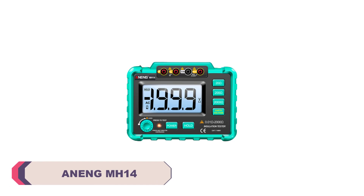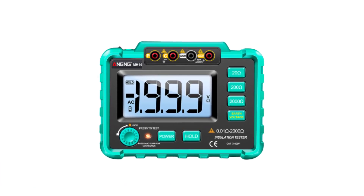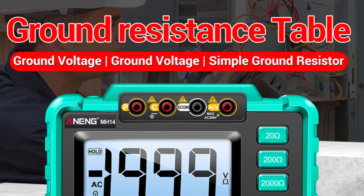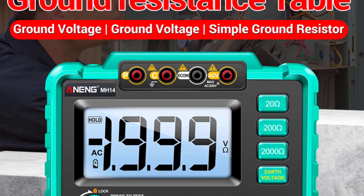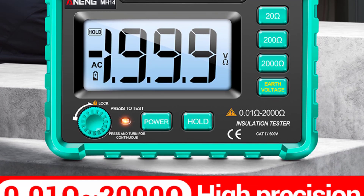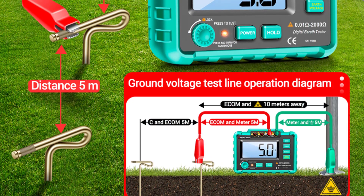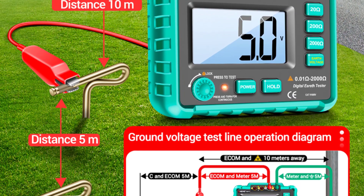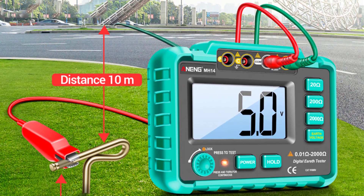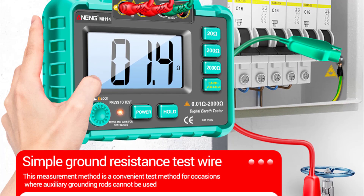Number 1: Anang MH14 Digital Megameter. The Anang MH14 boasts a sturdy and ergonomic design that feels comfortable to hold and operate. Its compact size and lightweight nature make it easy to carry around, whether working in tight spaces or moving between different locations. The device features a clear and easily readable LCD screen displaying all essential information during measurements. When it comes to measuring insulation resistance, the MH14 truly shines — it's particularly useful for testing cables, motors, transformers, and other electrical equipment. The device's ability to accurately measure insulation resistance in the megaohm range is impressive, making it ideal for diagnosing potential issues before they become major problems.